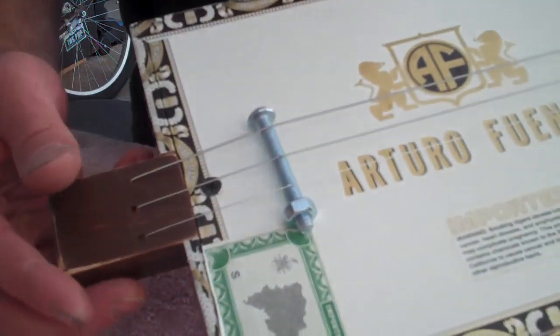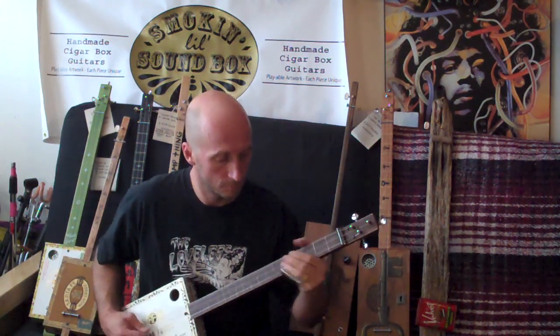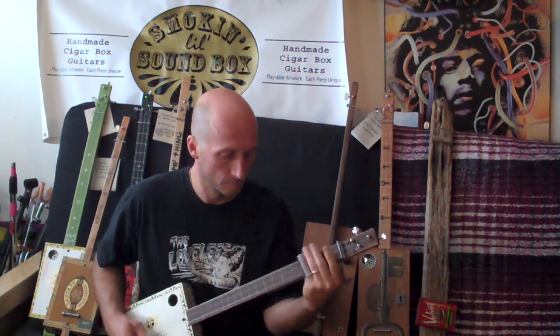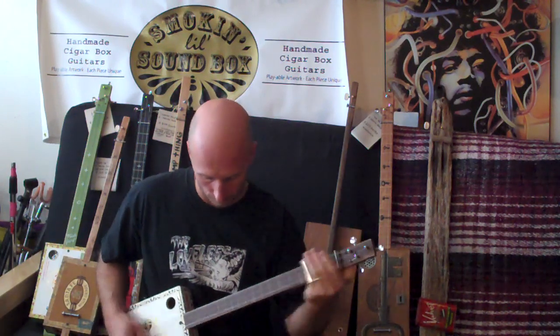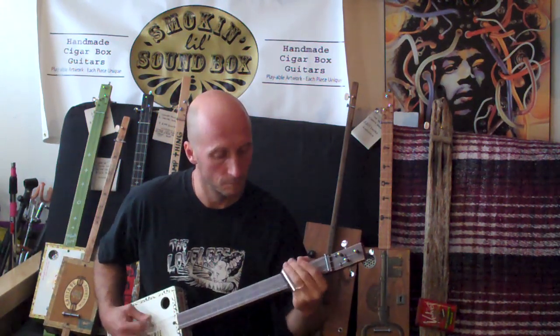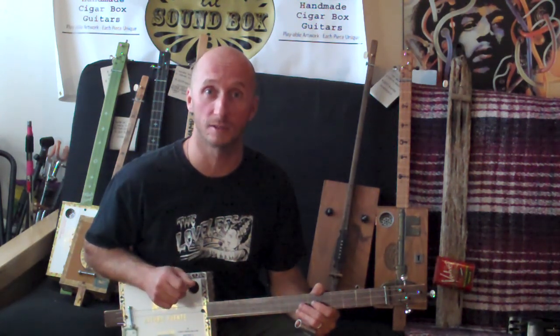Now this is ready to tune. Thanks for watching the Soundbox Guitars Finish It Yourself Cigar Box Guitar Kit tutorial. Hopefully you've got everything together and running and you're making some cigar box guitar swampy sounds. Visit soundboxguitars.com — thanks!